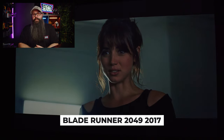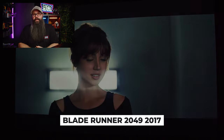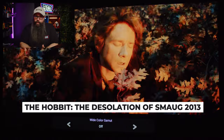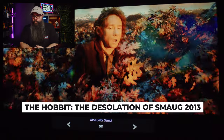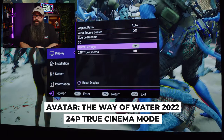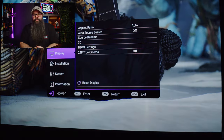HDR10 support and Filmmaker Mode are available, with some processing behind the scenes helping with black levels and dynamic contrast. Testing with the Zidoo Z9X player showed an excellent level of contrast and dynamic range in a single frame. I also tested a favorite scene in The Hobbit: Desolation of Smaug with and without the color filter — there was a difference, but the images are quite vibrant without it. There is also a true 24p mode to assist with smooth playback, since film shot at 24fps is often played back at 23.976fps, which can create image judder.